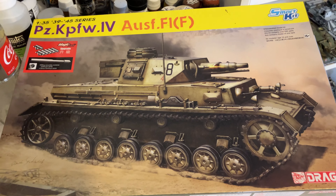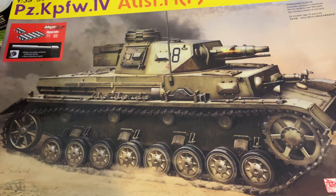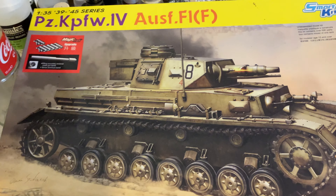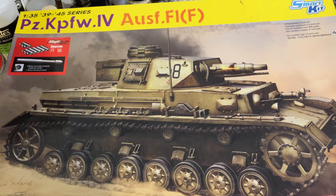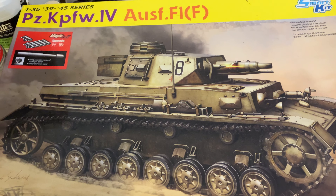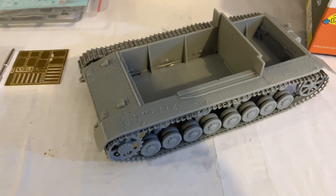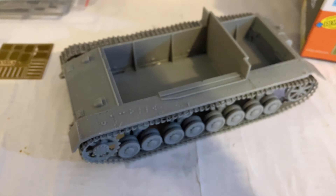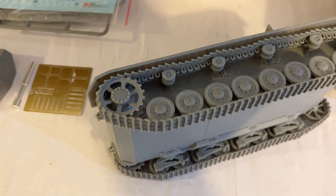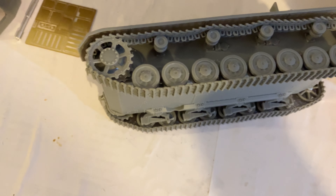Hello my friends. I've started building up the new re-release of the Dragon Panzer IV F, which is the F1 — the original production before they installed the L43. I've started building it up here and I'm very impressed with how accurate it is to the actual features of the F production run.